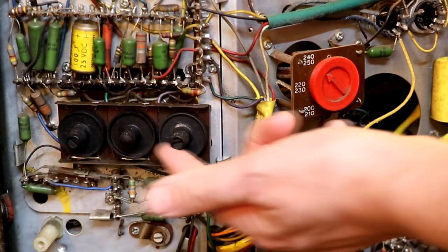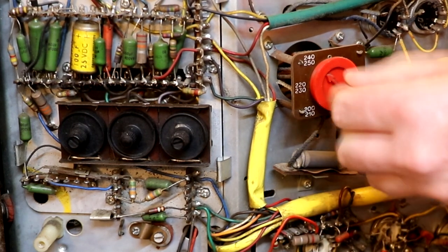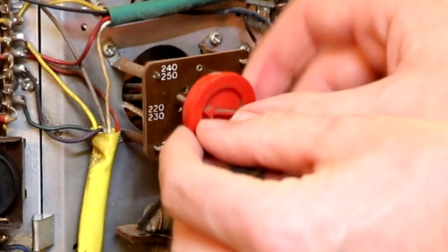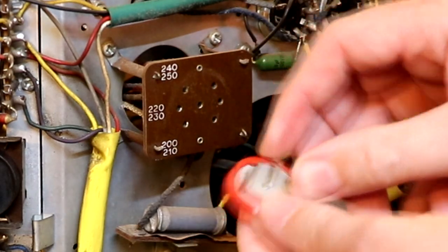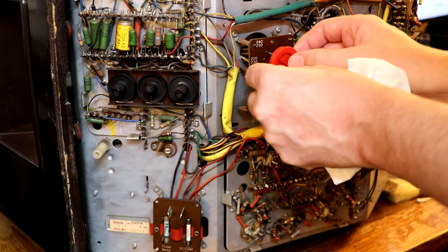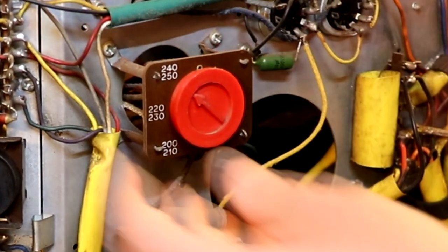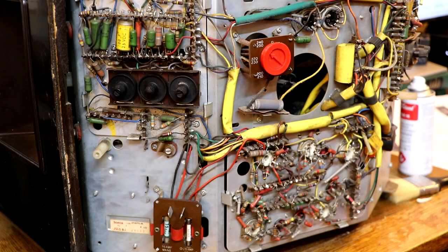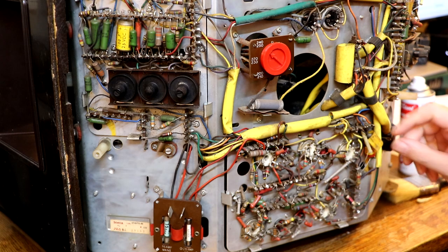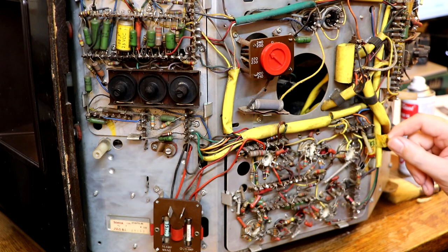So I'm guessing those potentiometers are something to do with picture stability. Here's the mains voltage selector - you pull it out and turn it to whatever voltage setting you want: 240 or 250. It's very crusty so I'll give that a clean with switch cleaner. Taking advice from people on the vintage radio restoration forum, they tell me a lot of the capacitors on here are actually pretty reliable. I can see one of those Plessy red-and-yellow capacitors - my experience is those Plessy capacitors are always bad.